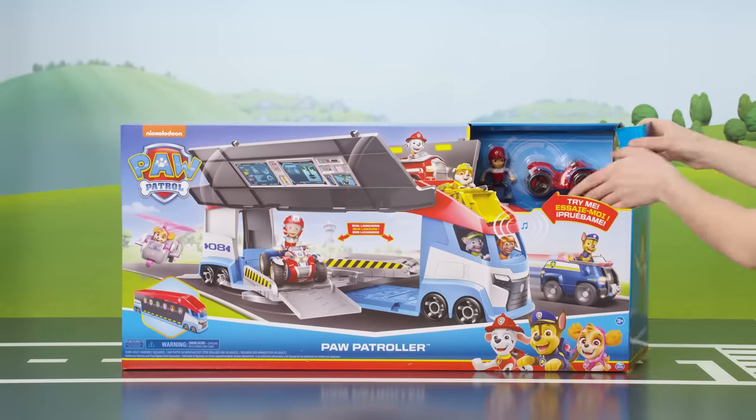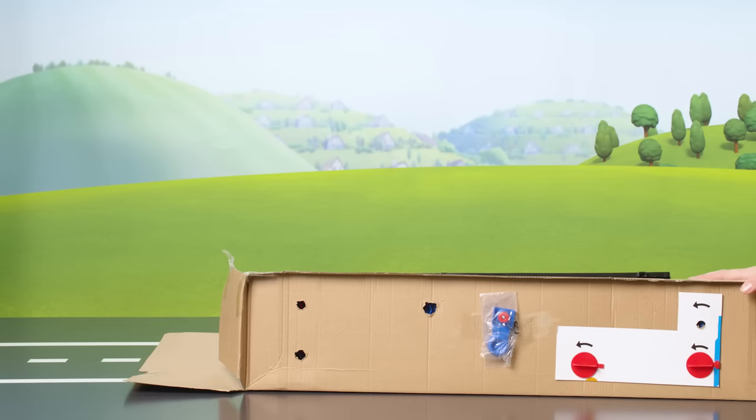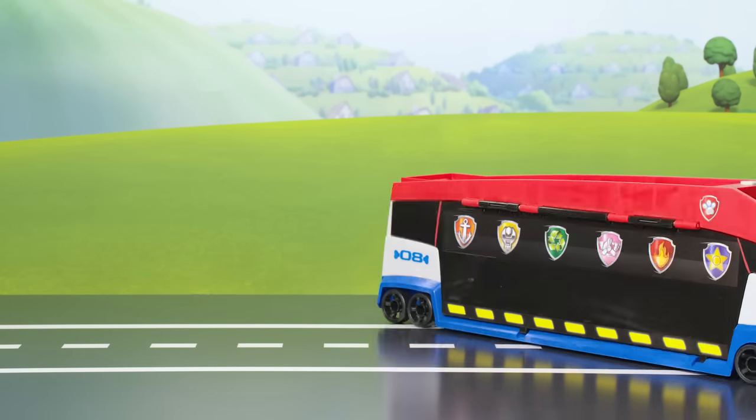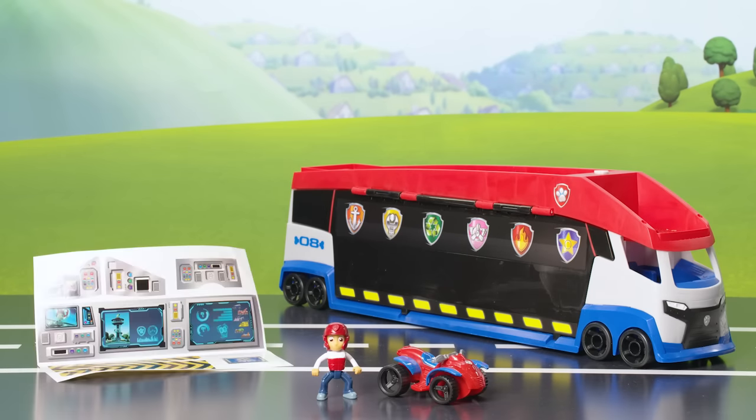Let's open it and see what's inside. You'll find one Paw Patroller, one rider figure, one ATV, and one sticker sheet.